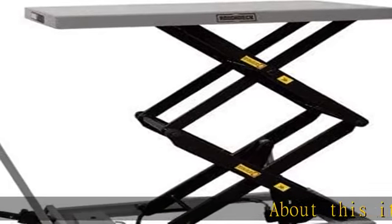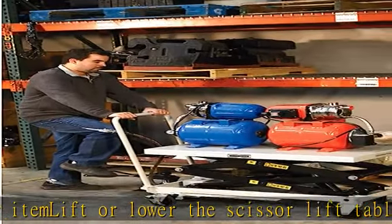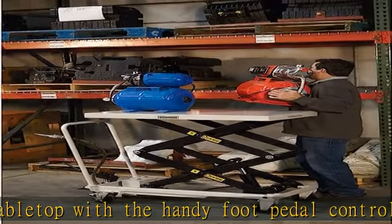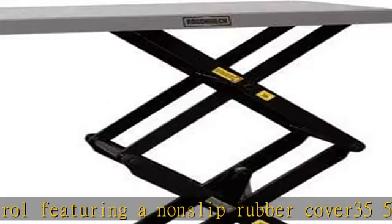About this item: lift or lower the scissor lift tabletop with the handy foot pedal control, featuring a non-slip rubber cover. The platform measures 35 5/8 in. L × 21/8 in. W. Extra tough all-steel construction with durable powder coat finish is easy to clean and easy to operate. Rolls on heavy duty cast iron polyurethane casters.